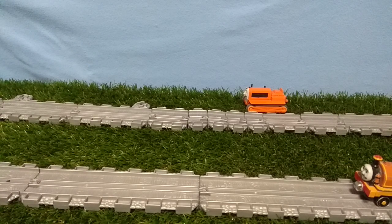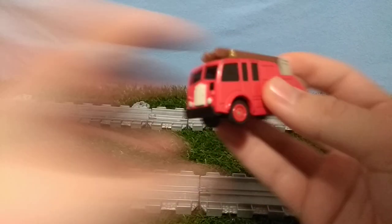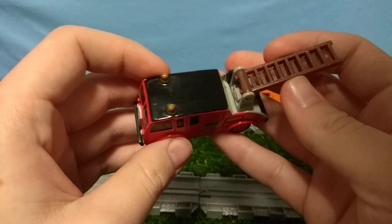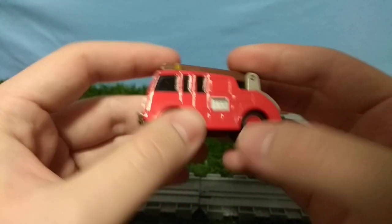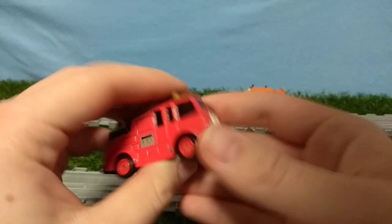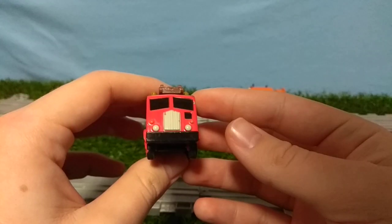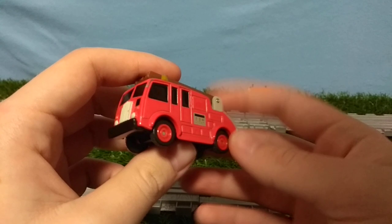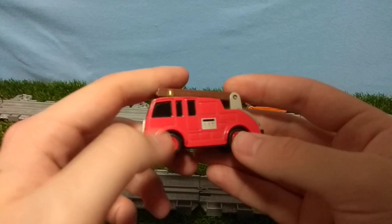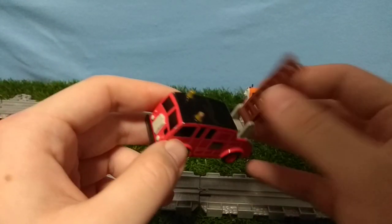Let's get to the second one — this URTL fire engine. It's similar to the Terence in that URTL, for the most part, actually got the road vehicles really, really spot-on accurate to the TV series. Like, look at this thing — oh my literal god. It's like a TV prop. I'm not sure if the scale is right, but the looks of it are really nice.